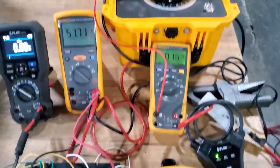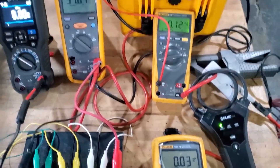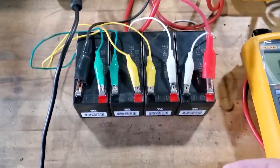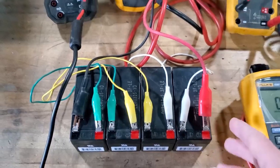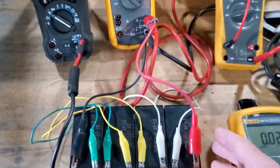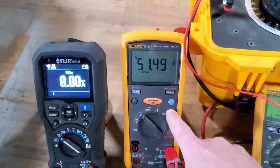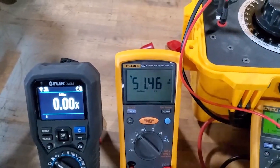Today we're doing a demonstration on how to measure ripple and make sure you're doing it right on a battery bank system. What we have constructed here is four batteries in series — just fire alarm batteries, that's not really a crucial part of the test. The voltage of those batteries is measured on this meter, and right now with no charger it's at 51.48 volts, dropping a little bit because we just had the charger on.